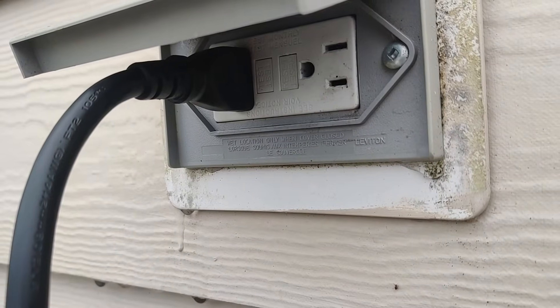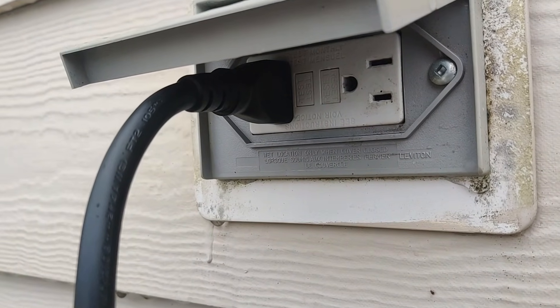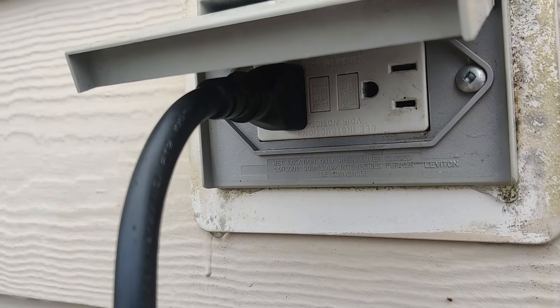Let's start from the basics. What is level 1 charging? Level 1 charging is quite simple — it is the use of a standard household outlet to charge an electric vehicle. Thankfully, all EVs can be charged this way.